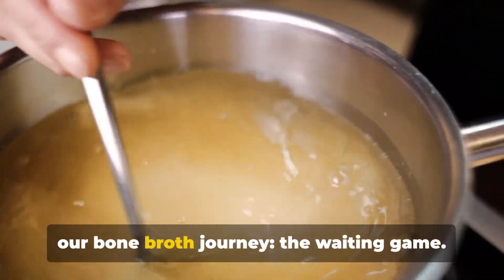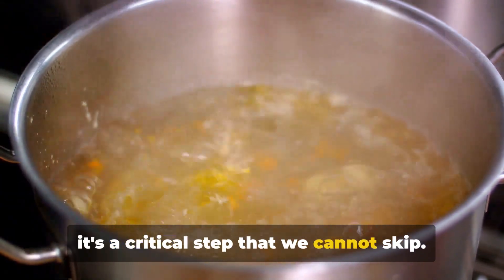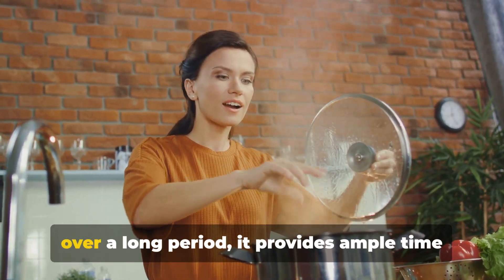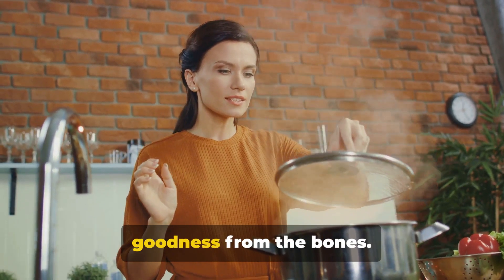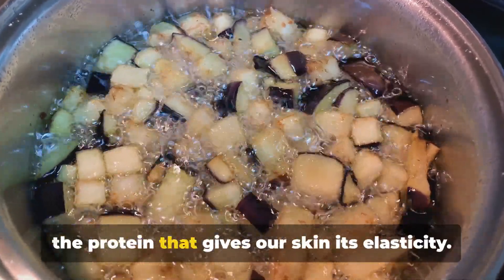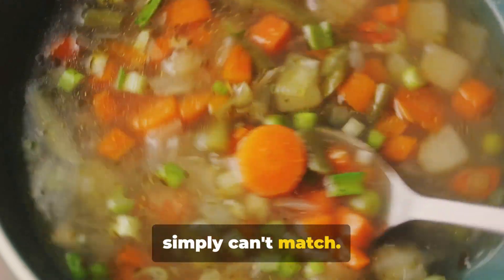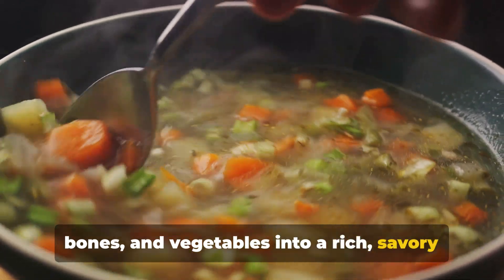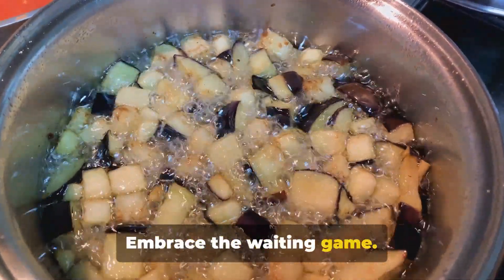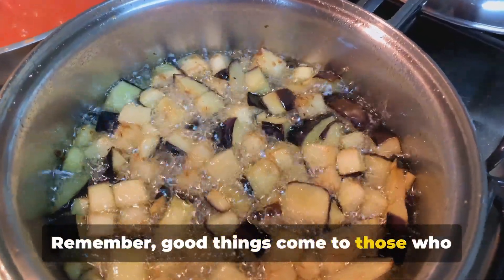We've come to an essential part of our bone broth journey: the waiting game. It's not just about simmering the broth, but simmering it for an extended period. This is a critical step we cannot skip. It's all about extracting those precious nutrients from the bones — minerals like calcium and phosphorus, valuable amino acids like glycine and proline, and even collagen, the protein that gives our skin its elasticity. This slow simmering also imparts a depth of flavor that quick cooking simply can't match, transforming water, bones, and vegetables into a rich, savory broth. So embrace the waiting game. Use this time to read a book, watch a film, or enjoy the enticing aroma wafting from your kitchen. Good things come to those who wait, and bone broth is no exception.